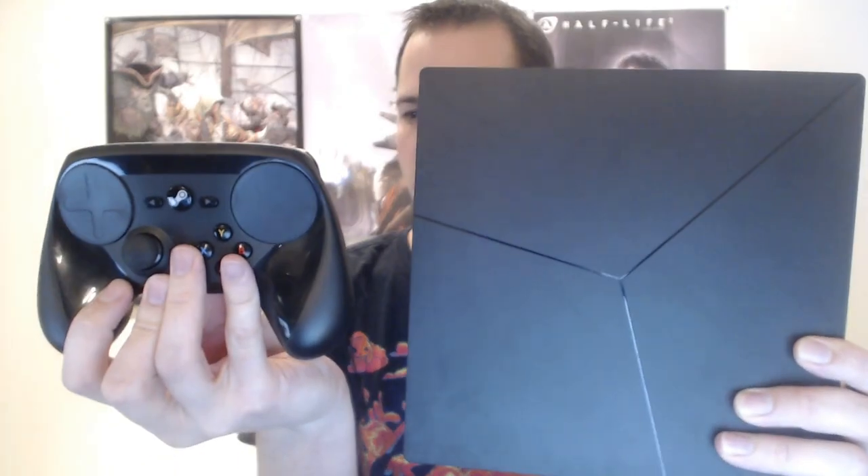We have a power cable and a power brick, so those go together to power the system. Then of course in the middle of it all we have the machine itself, wrapped up in plastic. Here it is — and it's very, very shiny. Just to give you a comparison, here's the controller next to the machine — it's a pretty small package.